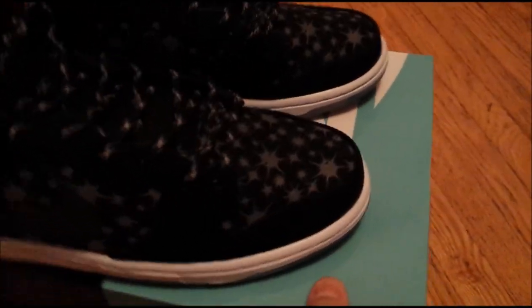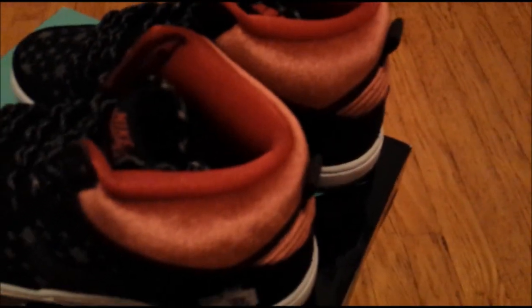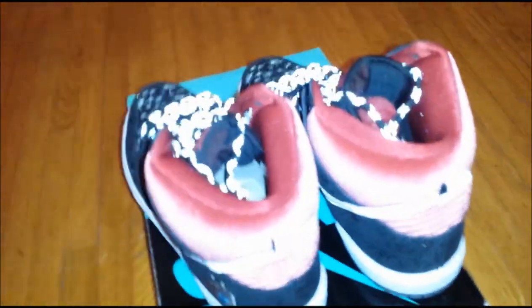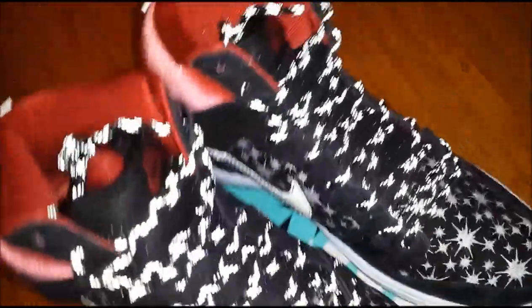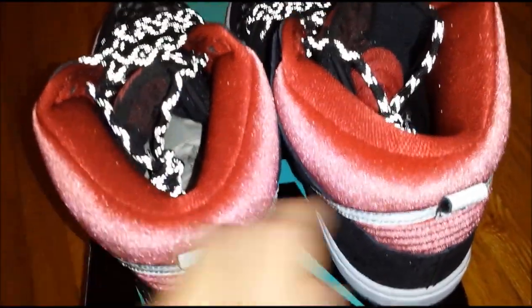Let me give you guys a 360 view of the shoes. Then I'll turn the flash on just so you guys can get a better idea of what it looks like. As you can see, the swoosh lights up and so do the 3M laces. The uppers are actually pretty shiny too where they have the flashbulb kind of pictures. Even these heel tabs here are also 3M.